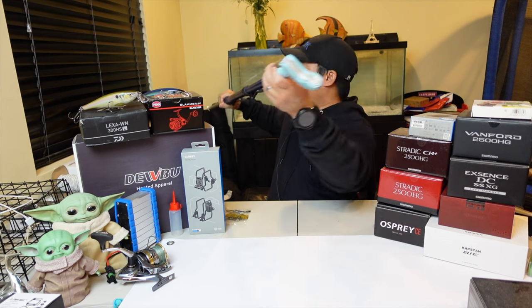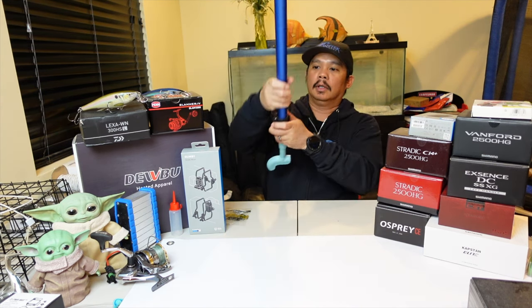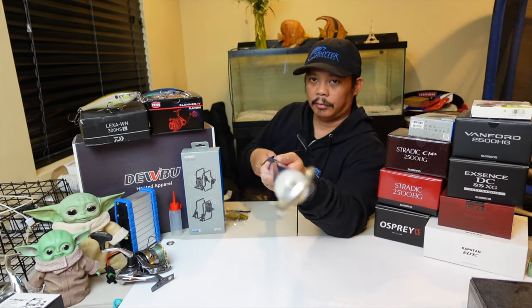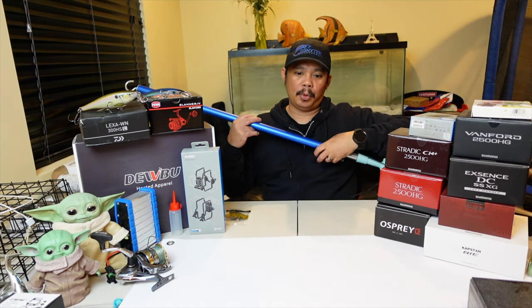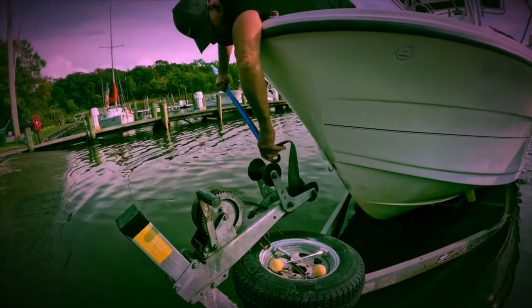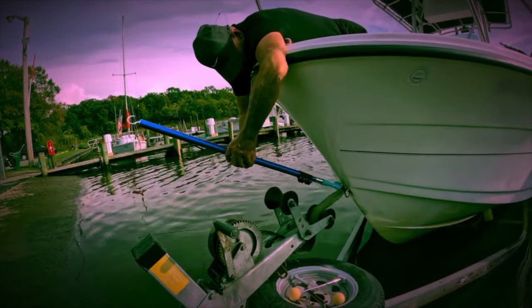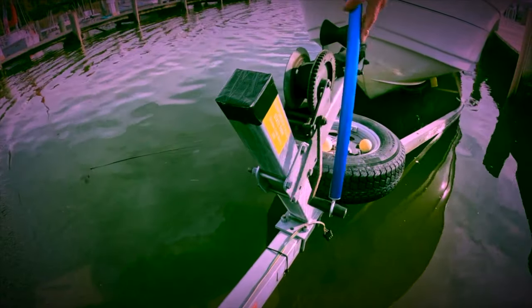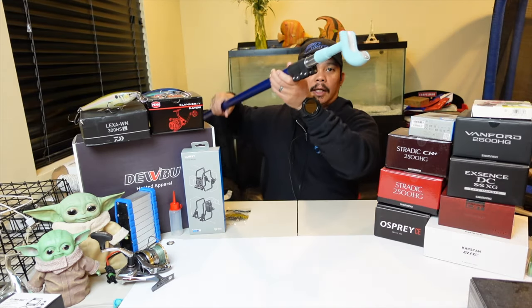On the other end of the extension pole, you have a hook right there. What you can use this hook for is if you're going to be attaching your boat hook from inside the boat — you can flip this over, reach down, grab your strap with the hook, put your hook on the Bearclaw, attach it, and even use the hook to crank your winch as well. That's a really nice thing with getting it as a set.